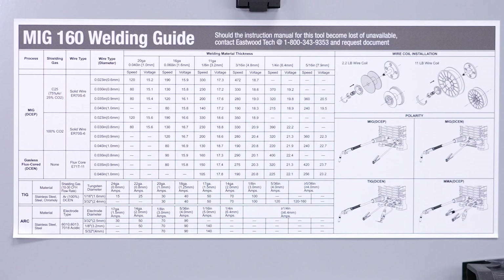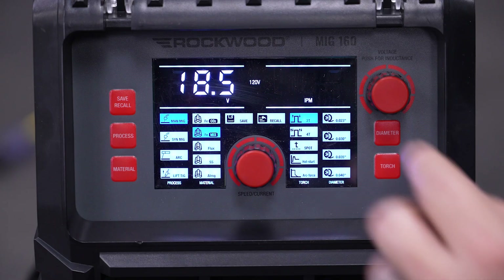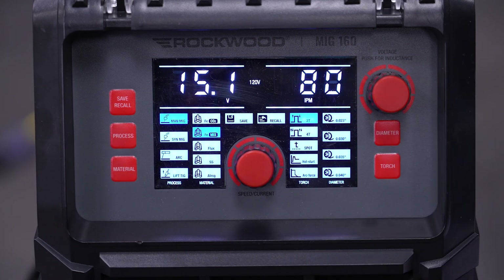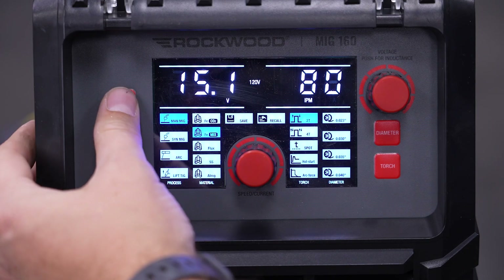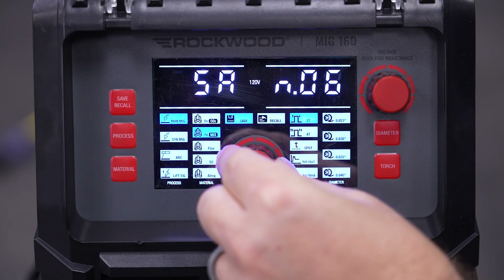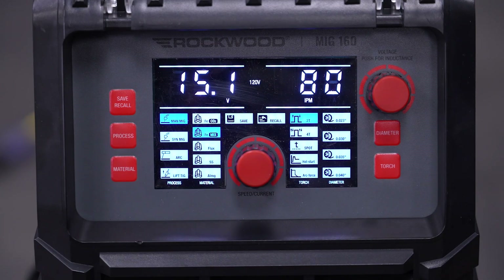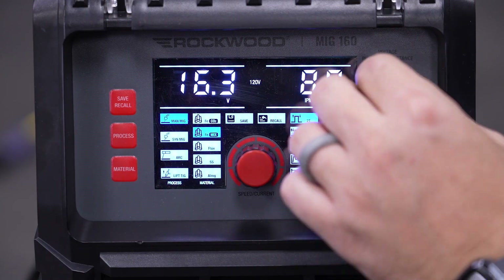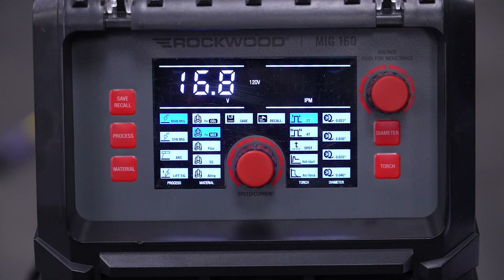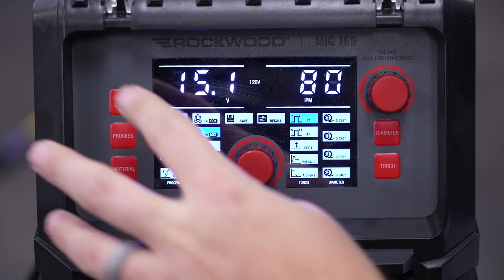We'll use the chart inside the machine as a guide and set this machine up for manual MIG, 75/25 gas, 2T, and for 20 gauge sheet metal — so 80 inches per minute and voltage at 15.1. With the settings locked in, we can long press the save recall button, which will bring up the save menu. There are 15 slots to save your settings. Choose which slot by scrolling with the primary knob, then click the save recall button again. If we ever mess up our settings and click save recall, it will pull up our 15 slots and we can select the saved one we want. Now we're ready to weld.